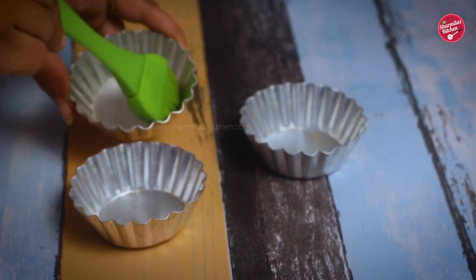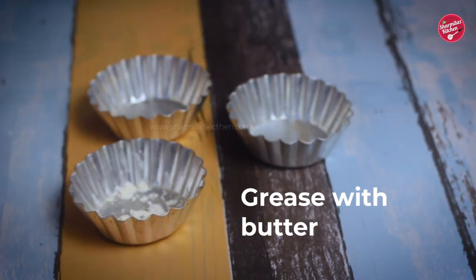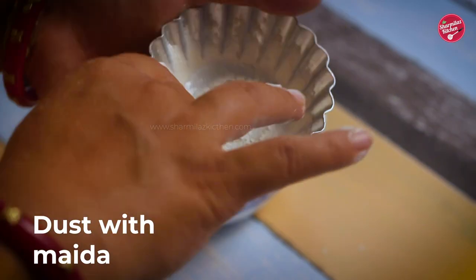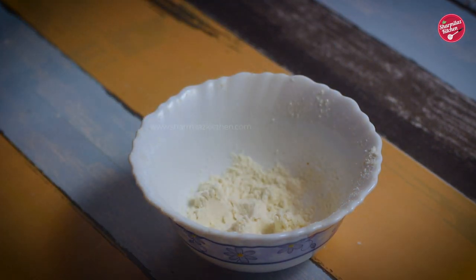To make this cupcake, let's prepare the cupcake mold. Take any cupcake molds you have and grease them with oil, then dust with flour. Make sure the mold is well coated with oil and flour, and shake off the excess flour. This process will prevent the cupcakes from sticking to the mold.